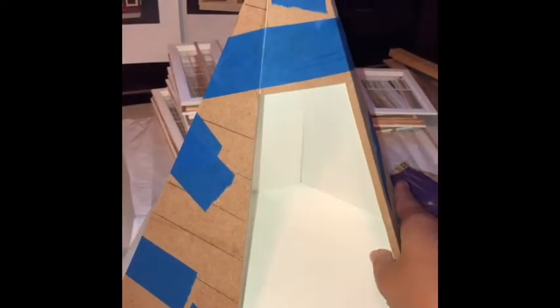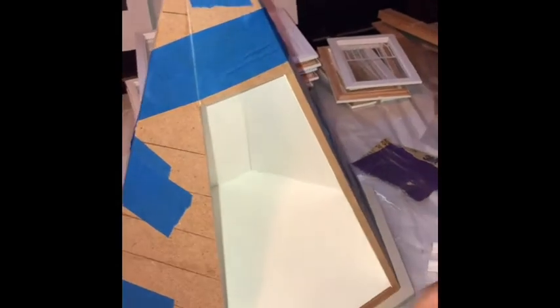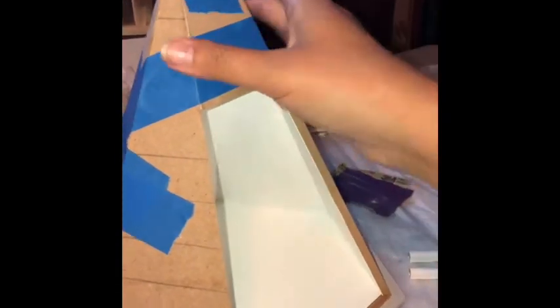The tower roof is done. I painted it before putting it together because I thought it'd be pretty hard to get inside and paint when it's all assembled. So it's just the outside — we still need the shingles done. But here we go.